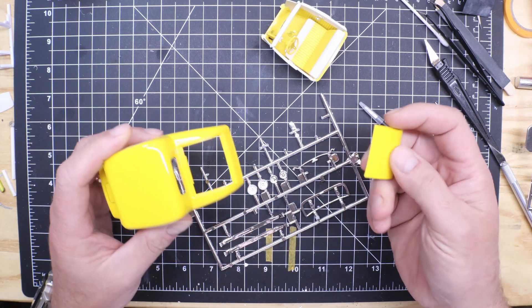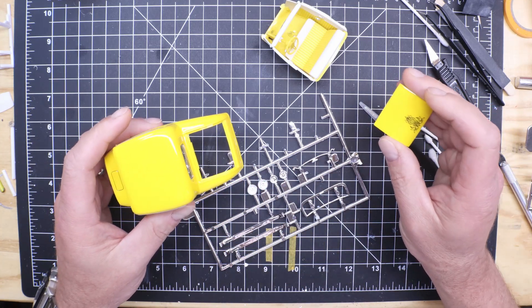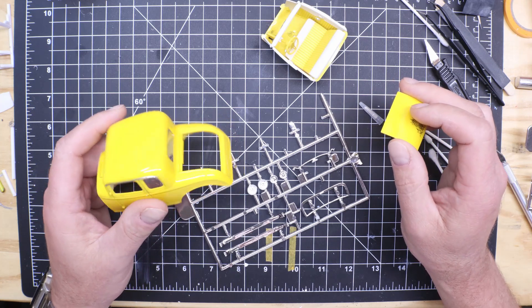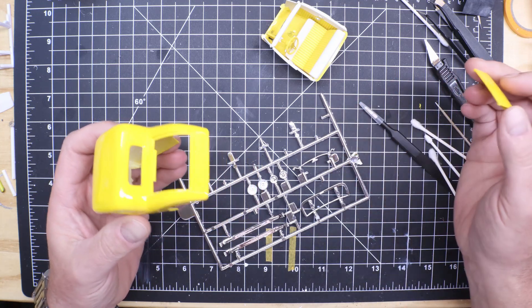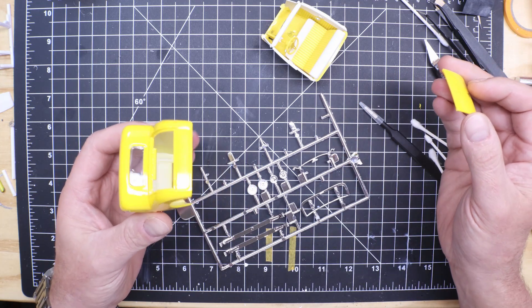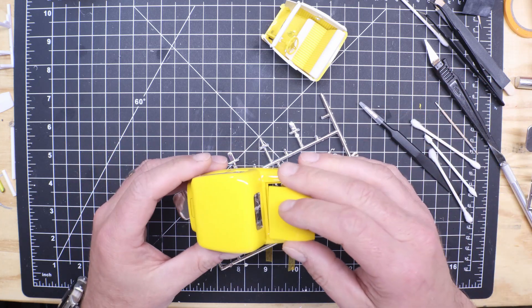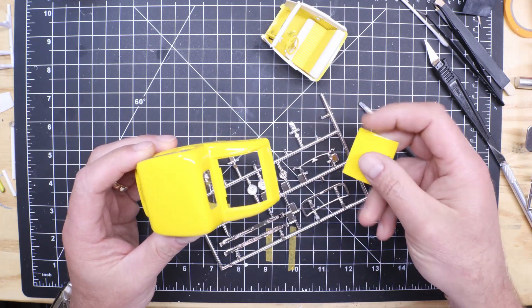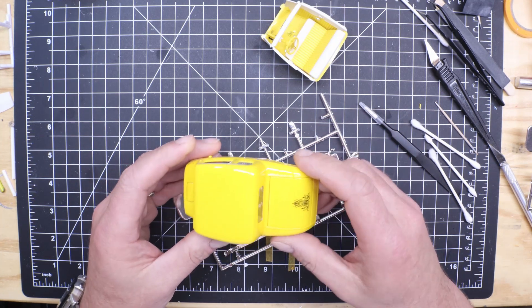I worked on that hinge for about an hour over two days — one of those days was yesterday — and I could not get it to lay flat. So it was released from its duty and it'll just sit there. Everything's still there, so I'll look back at it another day.